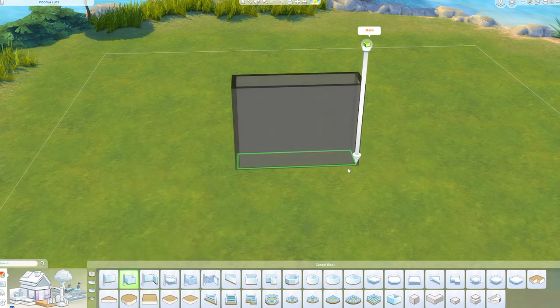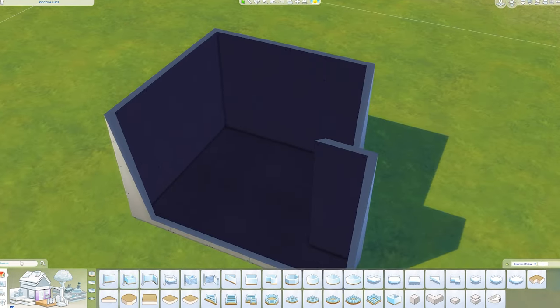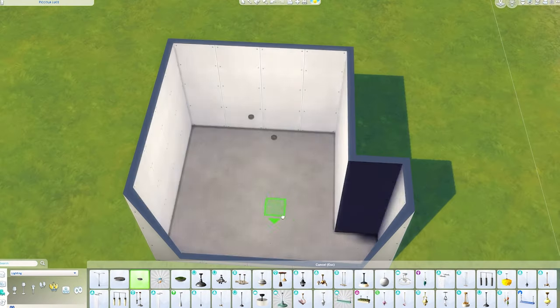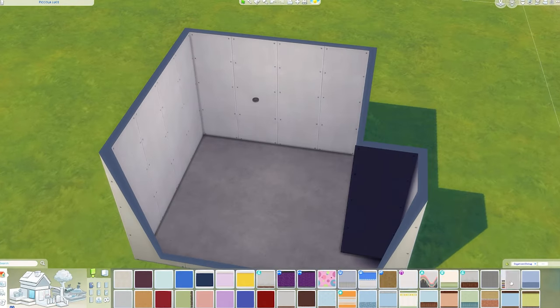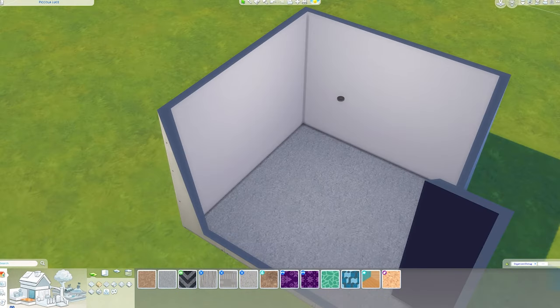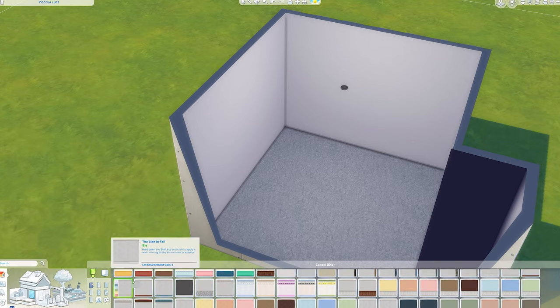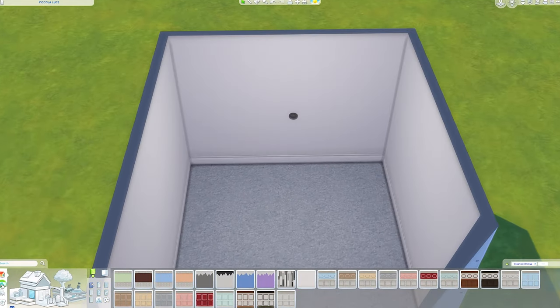Hello, my little storm clouds, and welcome back to my channel, or welcome if you are new. Today I am remaking my office in The Sims 4. I've done this before — I did up my office a little bit and it still needs a lot of work. I have nothing on my walls other than a mirror, so the walls are very bare.